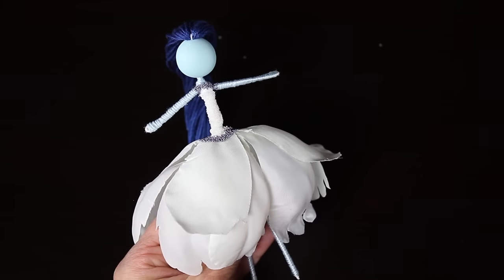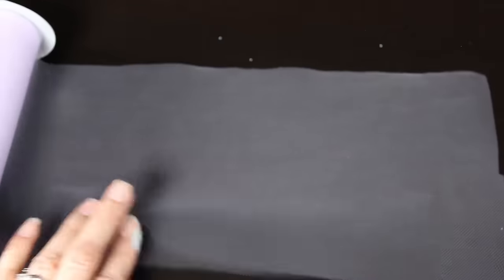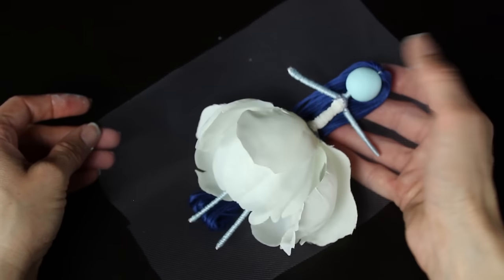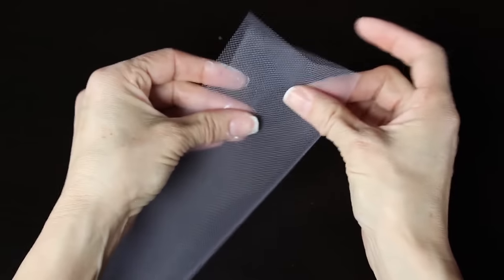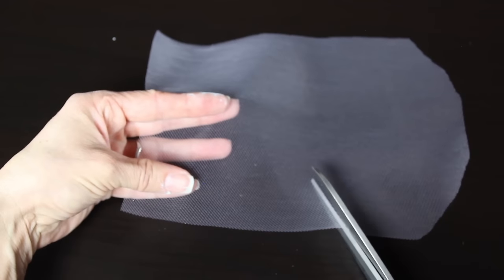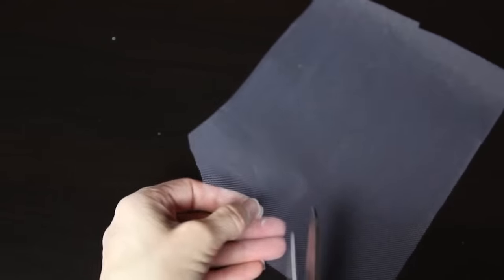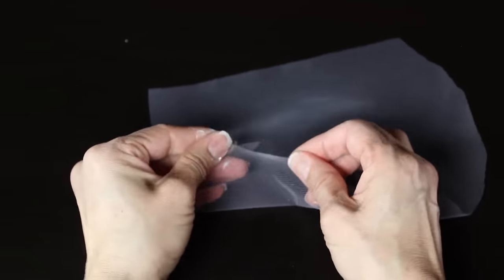Once dry, grab your tulle and measure out several inches — you want it to be longer than your doll so it flows down the back and trails on the ground. Fold it in half and cut off one of the edges; it does not have to be perfect since her veil is tattered and torn. Go back through and snip just barely with your scissors a little bit of the tulle, then kind of tear it because we want it to look raggedy and torn. Cut just a little bit off the top and set that aside.